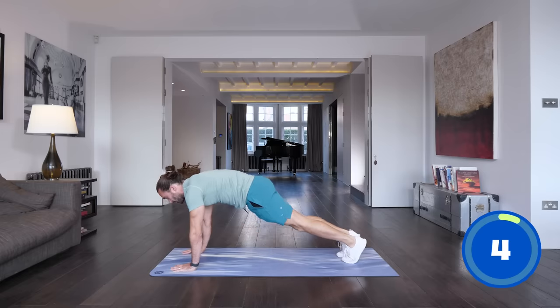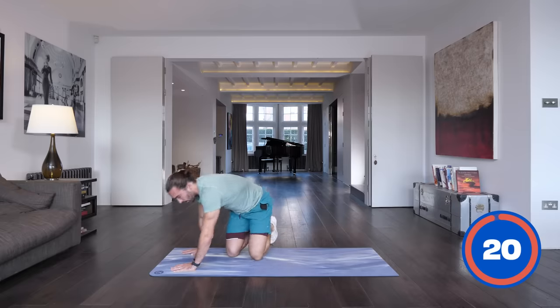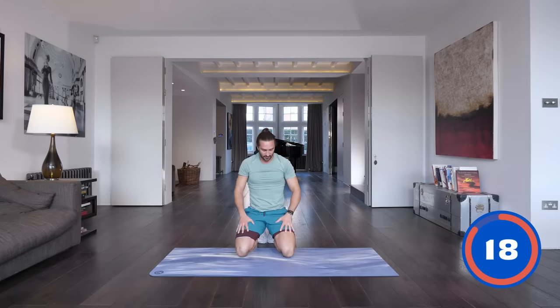Five seconds and relax. So that's working your abs, but also your upper body strength and your legs. It's good to slow it down — you'll feel it a little bit more through the abs as well.